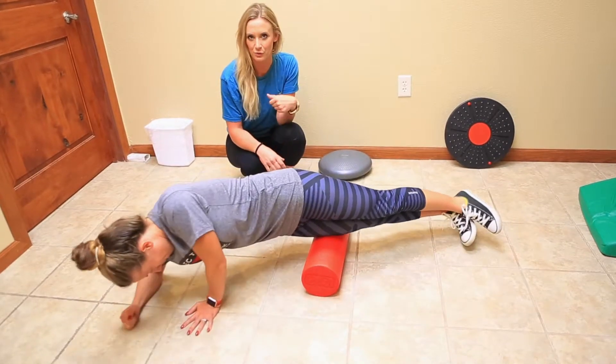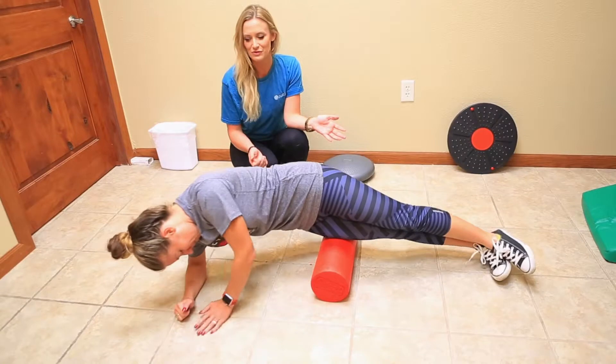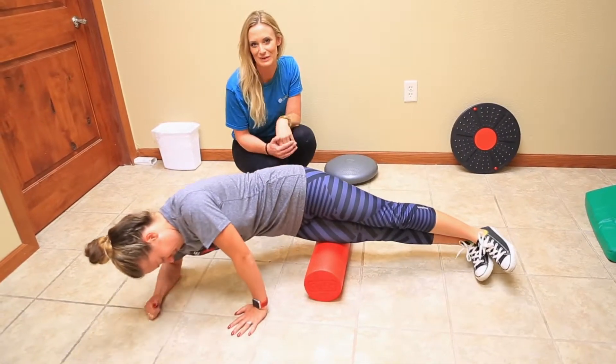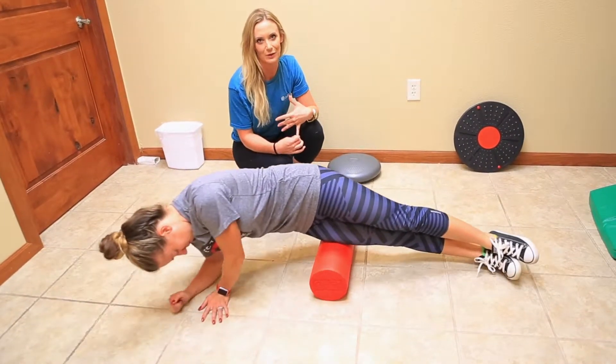So you should always foam roll first and stretch after. It is a little bit uncomfortable unfortunately, but it is very beneficial and it does help our patients reduce pain levels. It's a great home exercise program that you can do on your own.